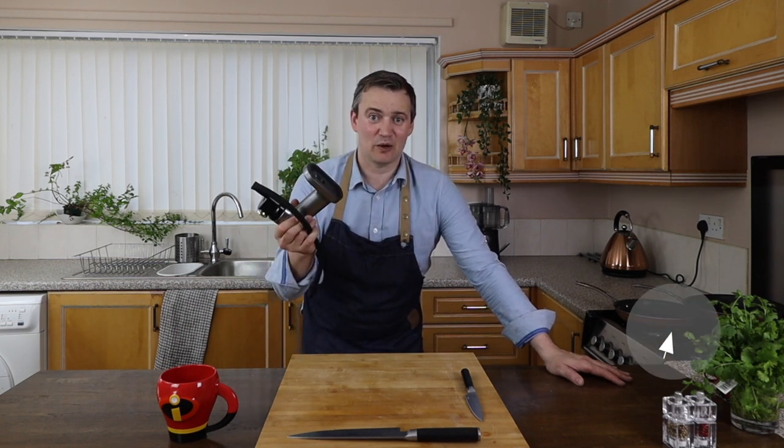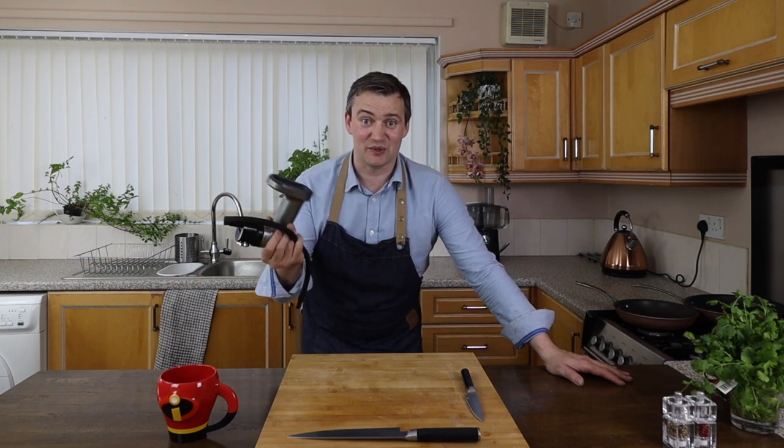Yes, they're going to be so delicious, they're going to be absolutely amazing. My sister bought me one of these for my birthday — it was my birthday recently — and it's a cold smoker, and we're going to be showing you how to use this and how to get the best out of it.